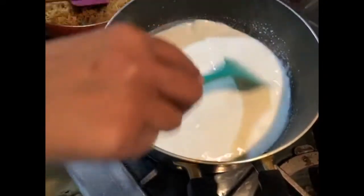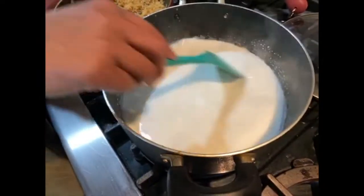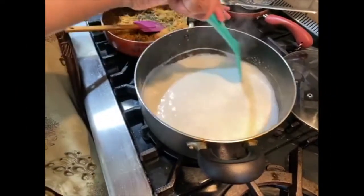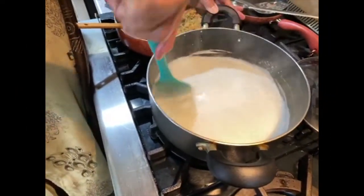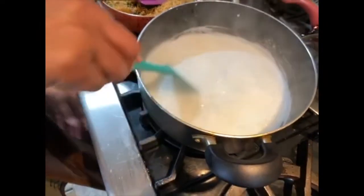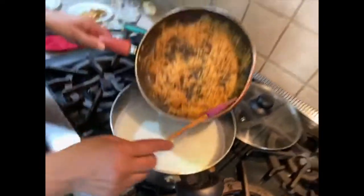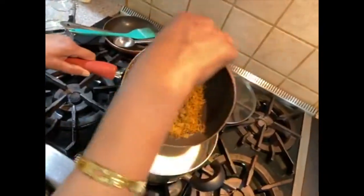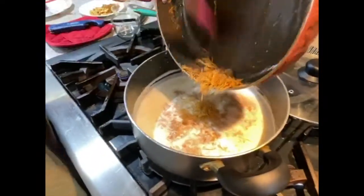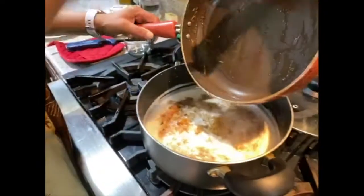Now we've fried all the items and the milk is about halfway to boiling, saving us time. While the milk is boiling, I'm going to add the vermicelli and sugar. I'm turning the heat down a little bit. See, nothing is burned — everything looks perfect.